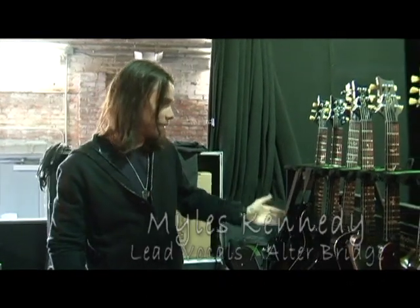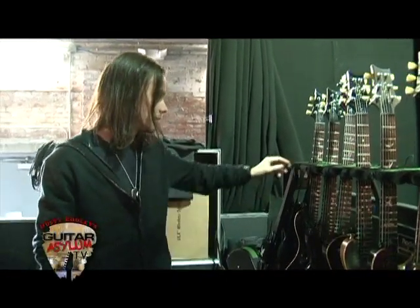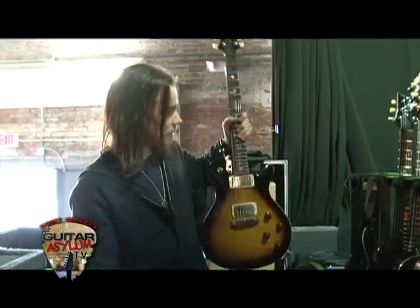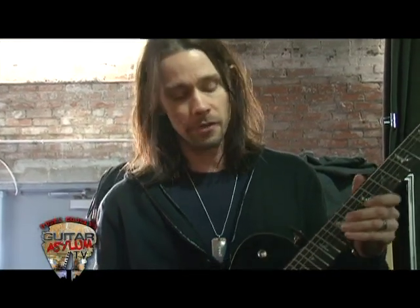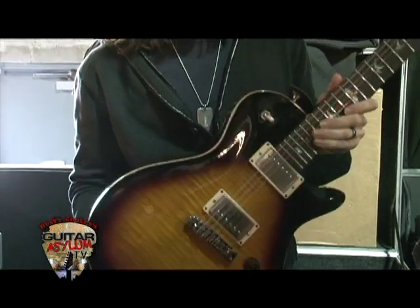We got a fine assortment of Paul Reed Smiths, as you can see from my electric guitars. Let's start with my main one. This is the SC245, which is actually a scaled-down version of the 250 single cut.